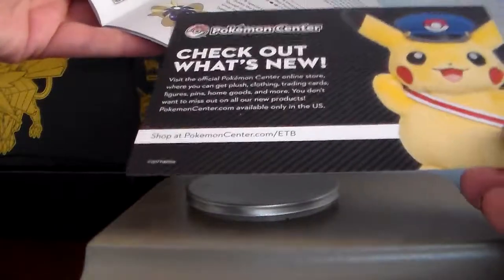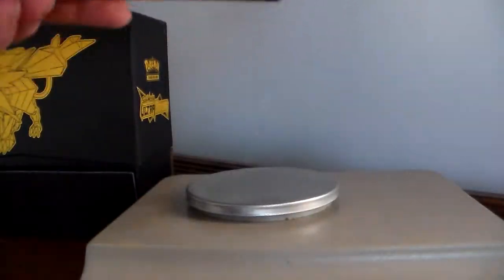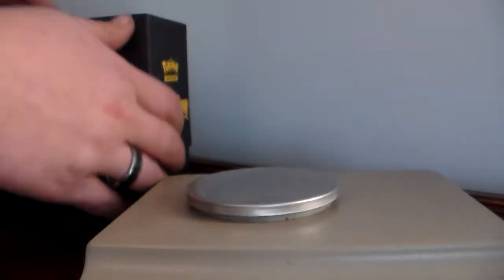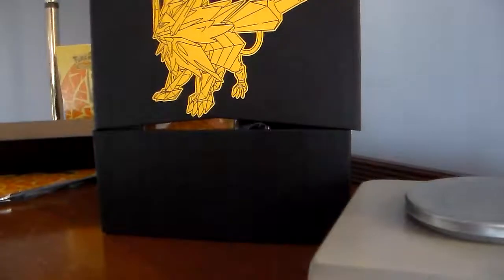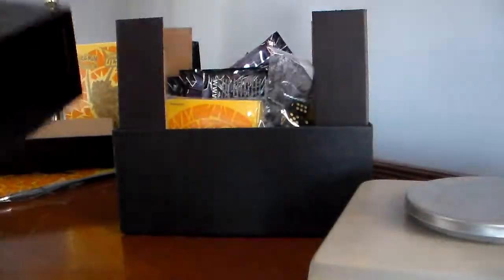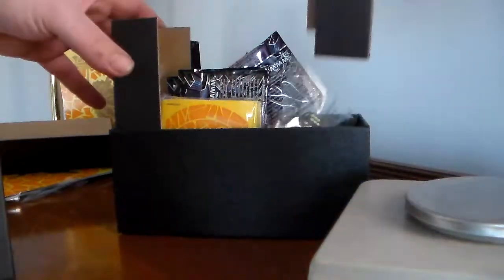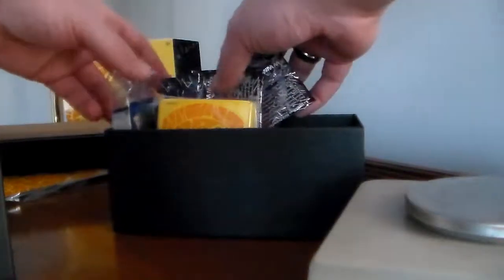Pikachu policeman, Poké Center — some cool cards. We got a card collector's box, which will come in handy for all my older cards.